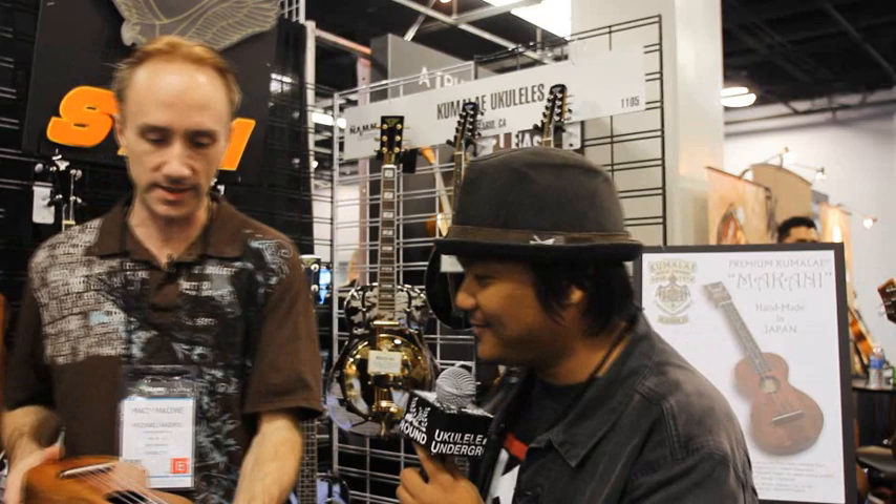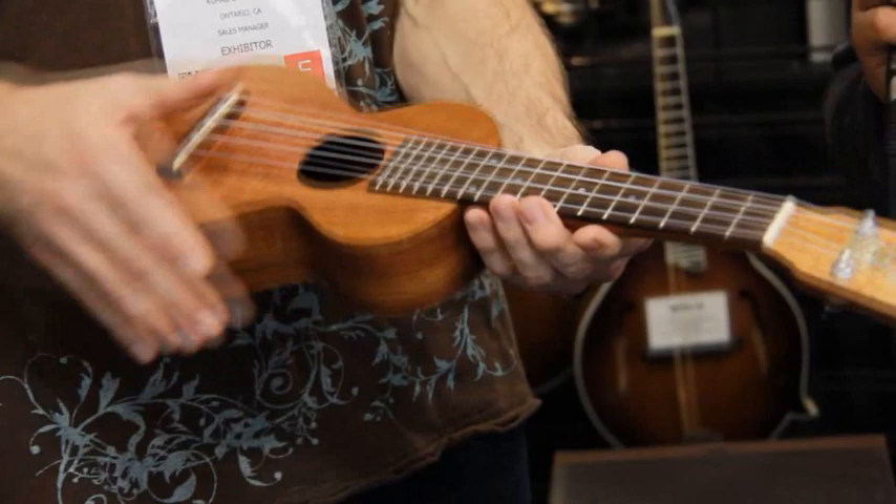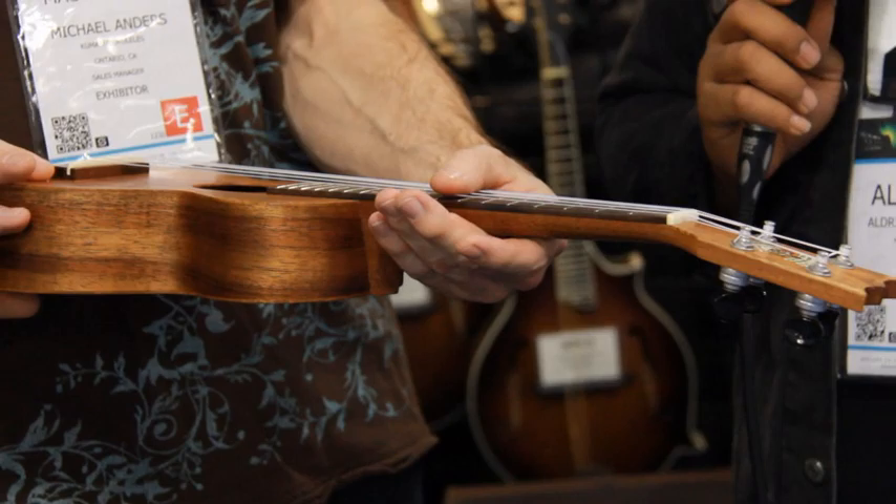Tell us about Kumulai Ukuleles and what you've got new in store for 2014. Well, we have this baby right here, which is our Makani — the brand name from Kumulai — handmade in Japan with solid Hawaiian koa and a solid maple neck.